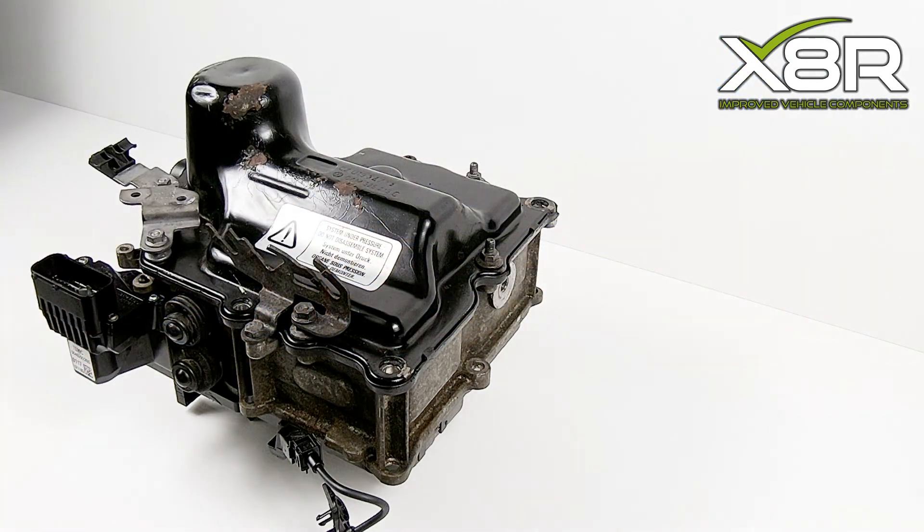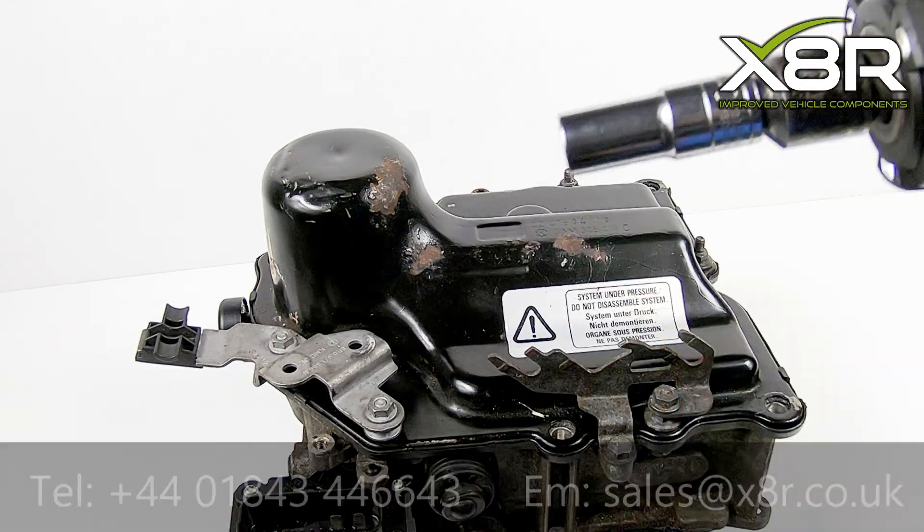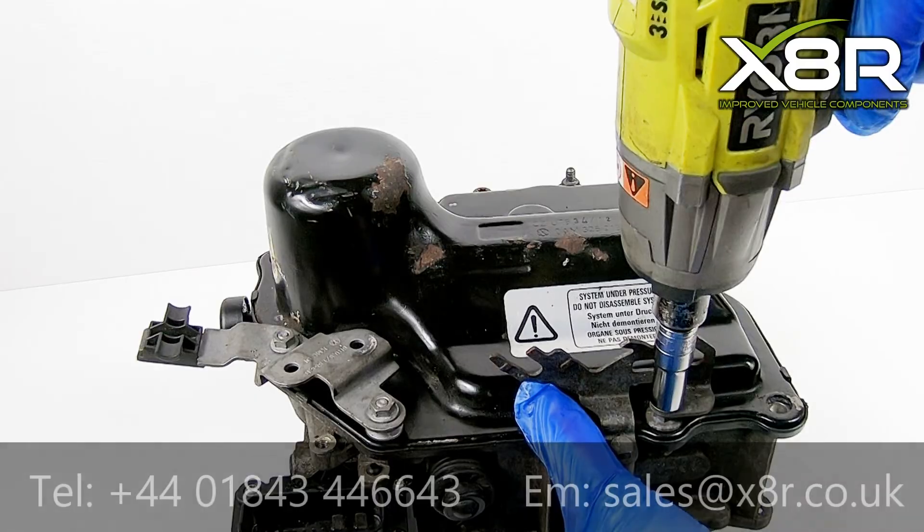This repair can often be carried out on the vehicle, provided there is space for this sunk cover to be removed. If not, it can be done on the bench.